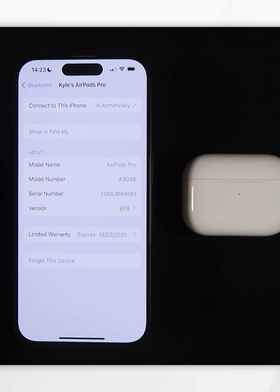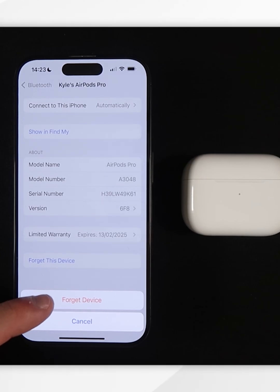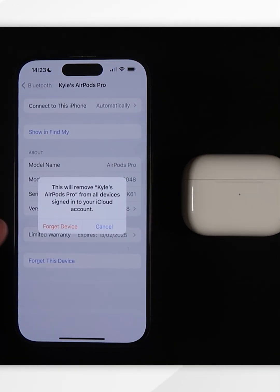This will take you into your AirPods Pro settings, and at the very bottom it's going to say 'Forget This Device.' Click on that, then click on 'Forget Device.' It will prompt you asking if you're sure, as it's going to remove it from all of your devices and your iCloud account.